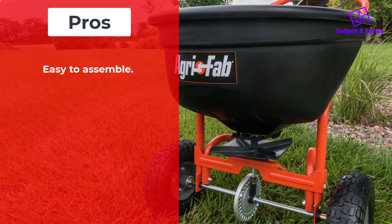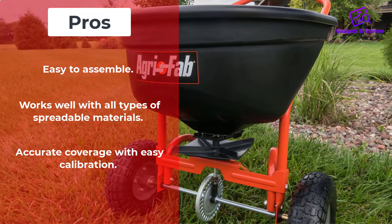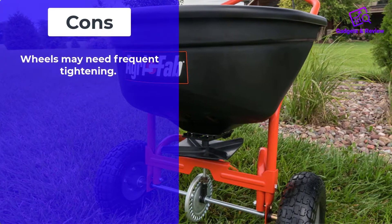Pros: Easy to assemble. Works well with all types of spreadable materials. Accurate coverage with easy calibration. Cons: Wheels may need frequent tightening.